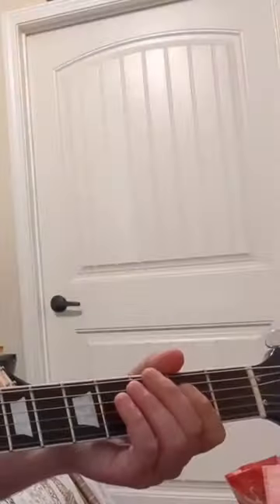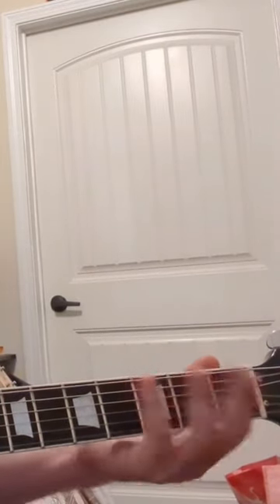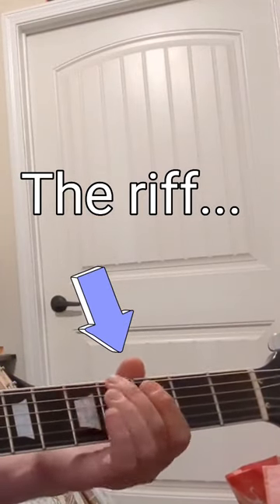If you want to learn this on the open E string — the Peter Gunn riff, which I always know as the Spy Hunter riff — open E twice, second, open third, open 5-4.